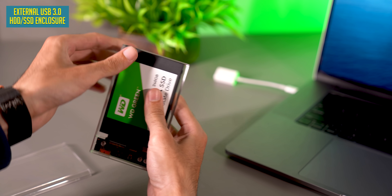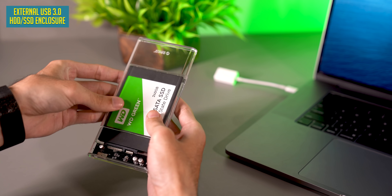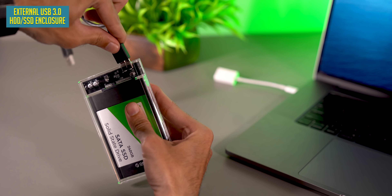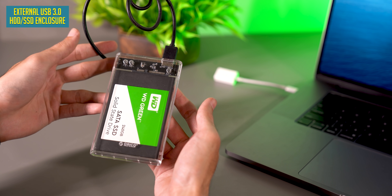Basically, this is an HDD enclosure. It means if you have an internal hard disk and you want to make it an external hard disk, you'll use this. The hard disk goes inside and, simply, it becomes an external HDD.